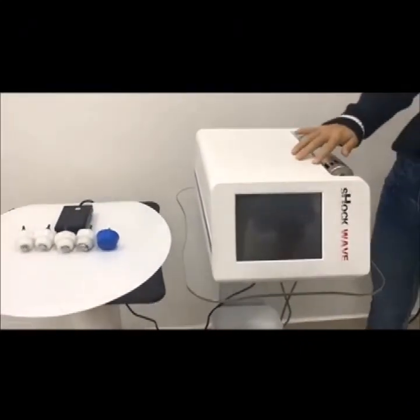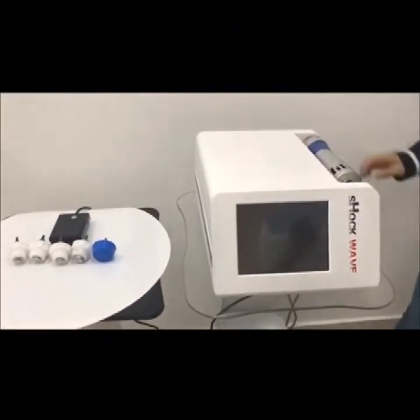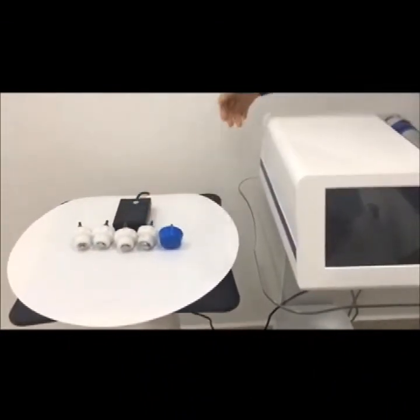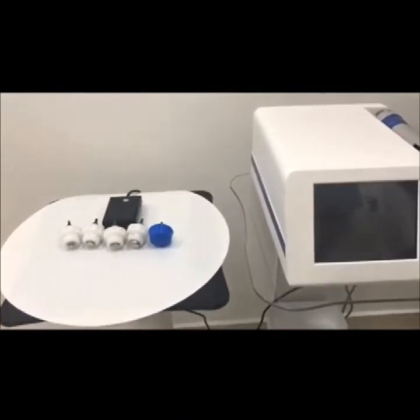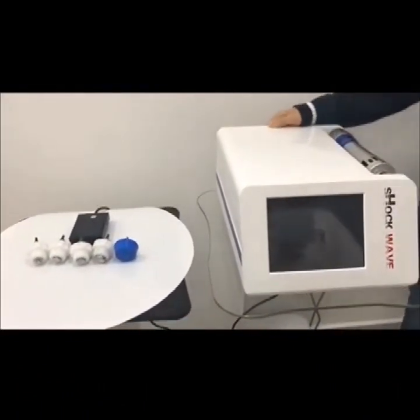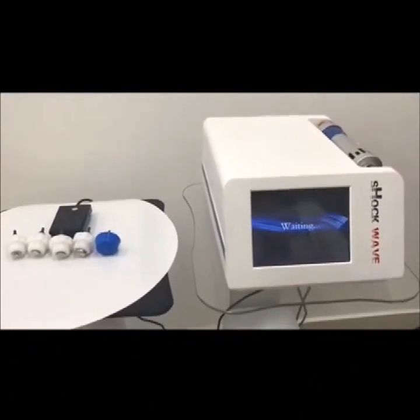The electromagnetic shortwave device — the shortwave will handle the panel switch number one to number five. Now let's start the machine and turn on the power switch.